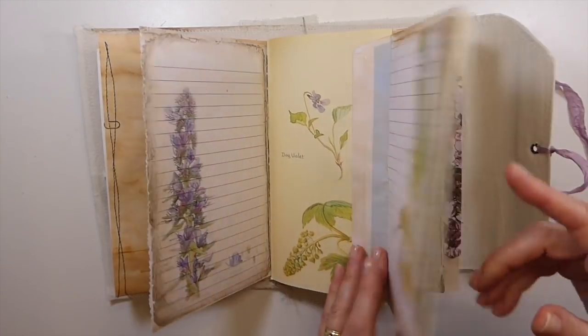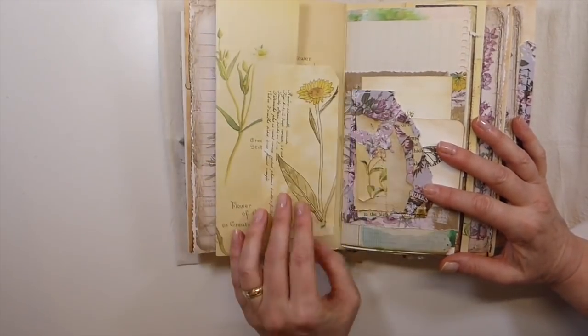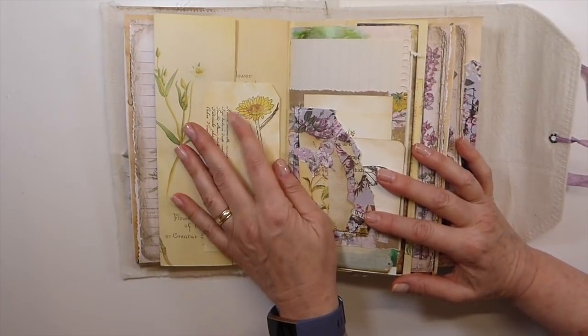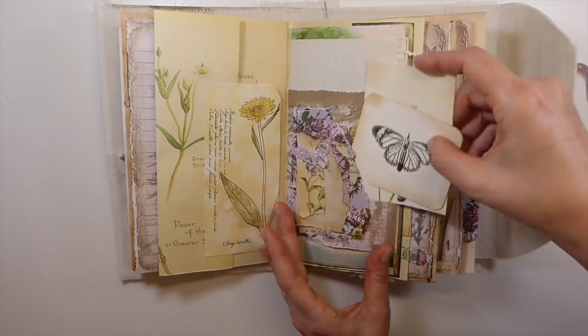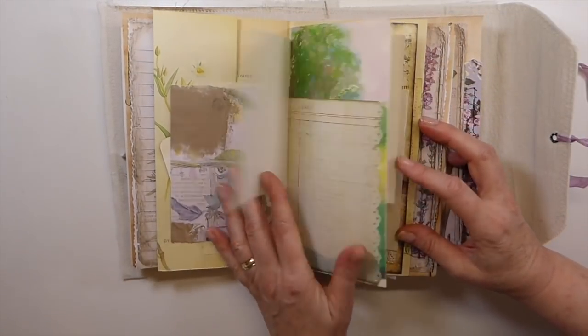These things happen, don't they, with handmades. And then here, this flips over, and this is a tag from Tracy Love Jump Journals. It coordinated really nicely. And then here I've just done another little stamped tag, and then one I had in my stash.